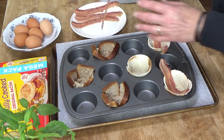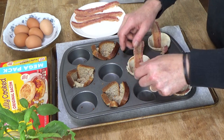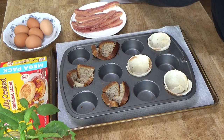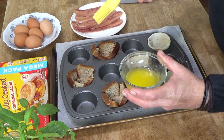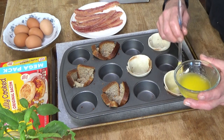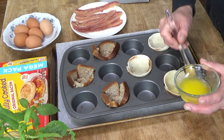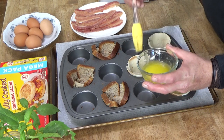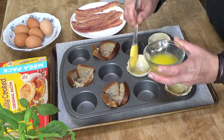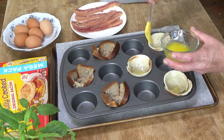My oven has preheated to 375 degrees Fahrenheit. You need to brush the bread with melted butter — it's going to help the bread to toast beautifully in the oven. These are nice and crispy; I made them three times last week. I think they're just delicious. Obviously, I only made them with wheat bread.